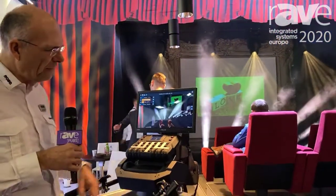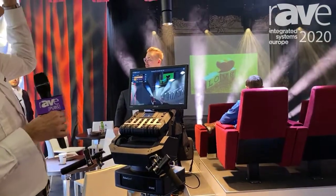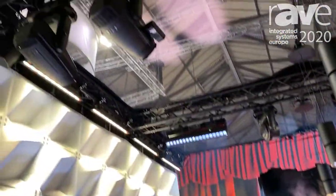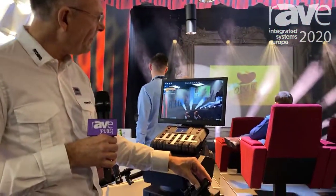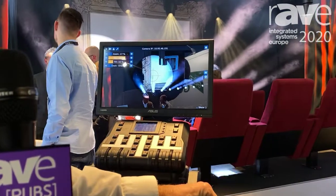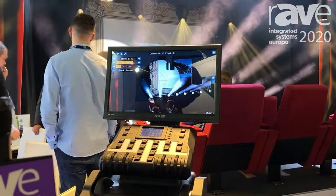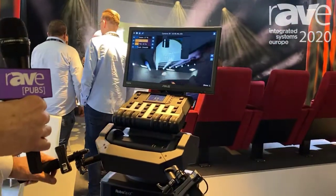What you see here on the monitor is the picture that the camera up there at the light provides. I can dim it up now, so you can see on the monitor where the light points. And when I touch the handles and move it, the light moves with it.